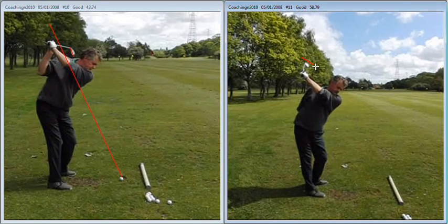You can see there that the blade of the club, the back of the left wrist, and the back of the left forearm are much more in sympathy with one another. From there, you can turn through as aggressively as you like. There's no need to flip the club on the way through, as the club face is in a nice neutral position throughout.